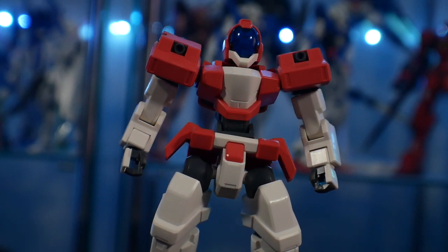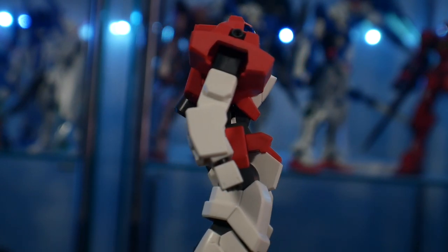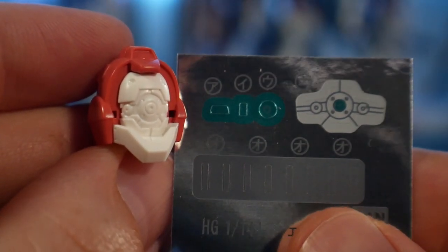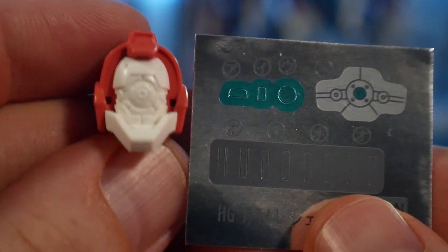Talking about the model kit, there are a decent amount of details you can put into this. It comes with a little sticker sheet — not too much going on with it, mostly for the head, and then some gray for the shoulders. Most of it is actually color accurate — just get a gray Gundam marker and color in the gray on the shoulders. That's pretty much all you really need to do.